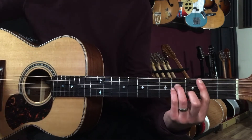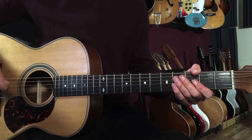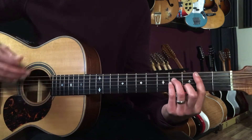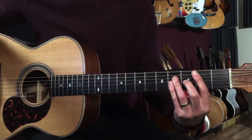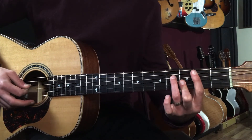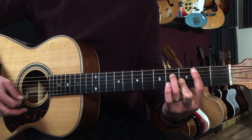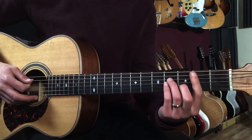Then we go to the bridge. The bridge is a longer chord progression — the lyrics go 'out on the ocean.' We start on B minor and I'll break it down four bars at a time. B minor is frets: 2-4-4-3-2. Then B minor major seven is 2-4-3-3. Then B minor seven is 2-4-2-3. What's happening is a descending line within the chord. Then we go to B major: 2-4-4-4.